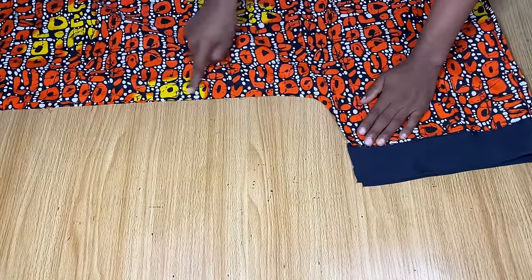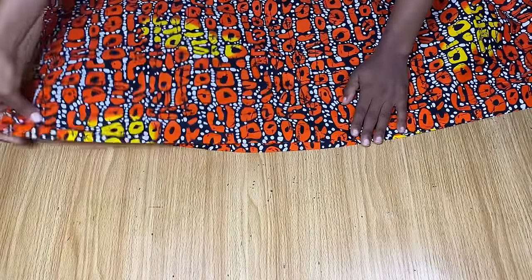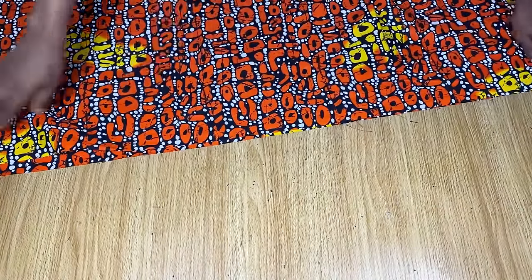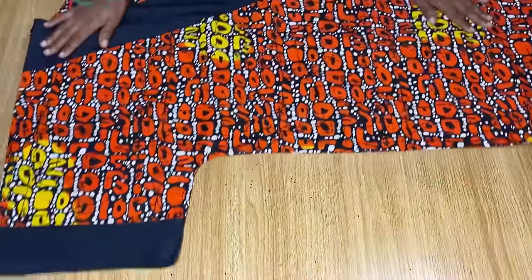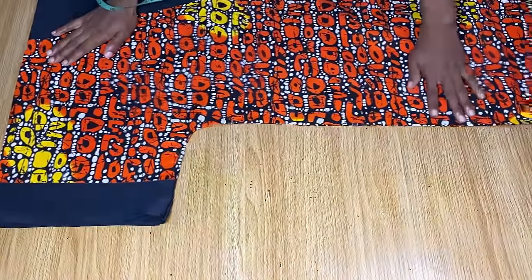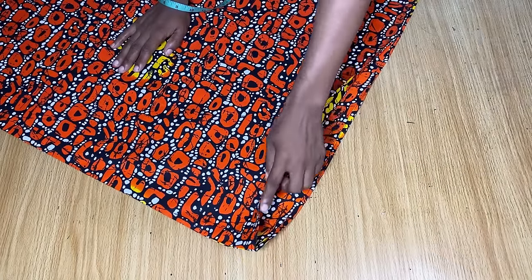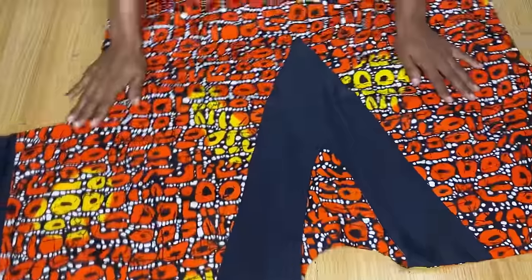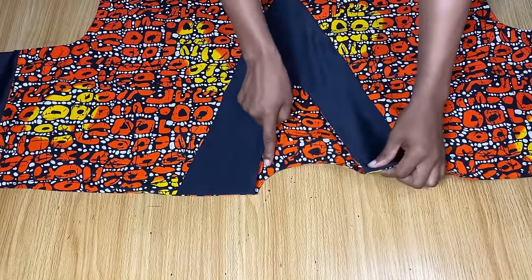Turn everything to the wrong side and arrange the sides for stitching. Stitch from the sleeve all the way through to the body, continuing to arrange until you reach the end of the dress — do the same on the other side. I'm done stitching both sides all the way to the end and folded the edges to finish them up.